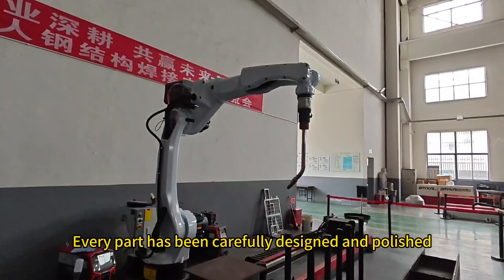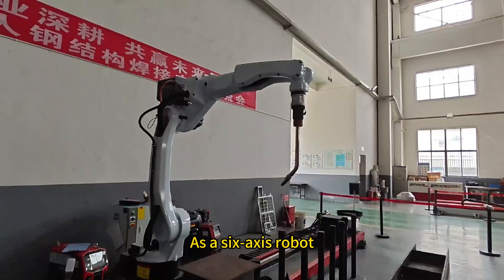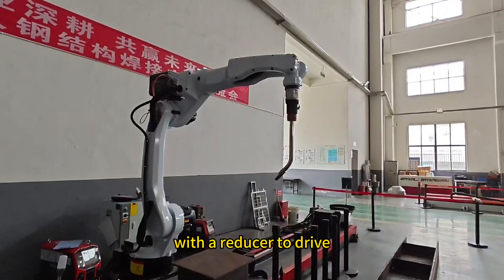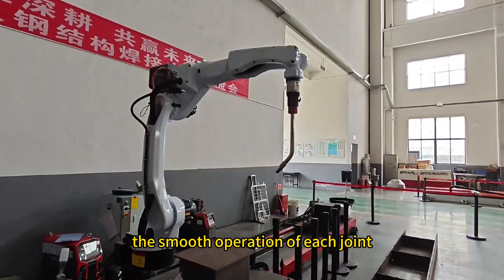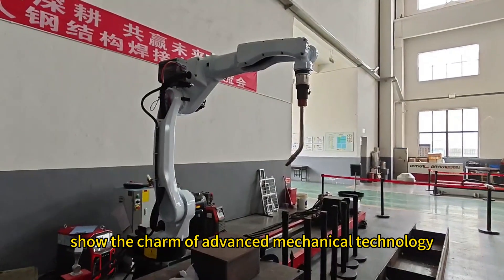Every part has been carefully designed and polished. As a six-axis robot, each axis is equipped with a corresponding motor with a reducer to drive, so that the robot has a high degree of flexibility and accuracy. The smooth operation of each joint shows the charm of advanced mechanical technology.